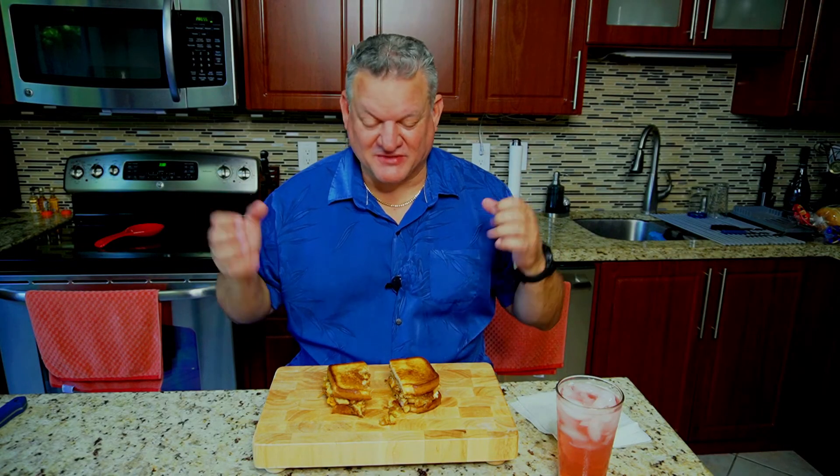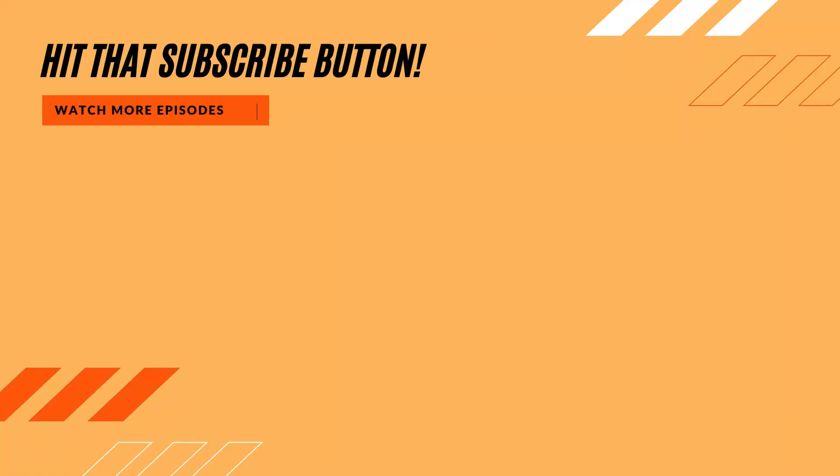This came out so much better than I was expecting. I thought it was going to be sloppy and messy, but it came out really, really good. Thank you for watching, liking, subscribing, and commenting — we'll keep on cooking. Make sure you hit that subscribe button, check out our new merchandise as well as our new ebook, Griddling Favorites. Everybody stay safe and have a great day.